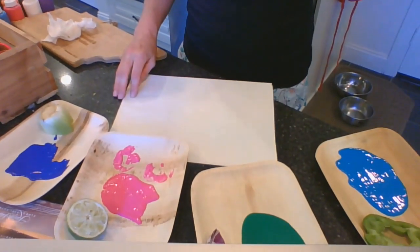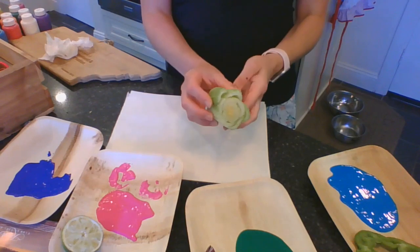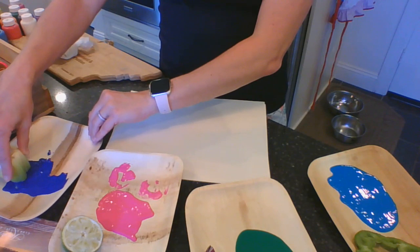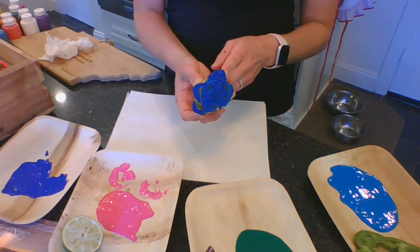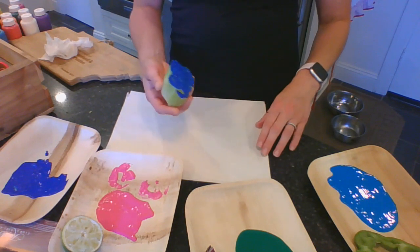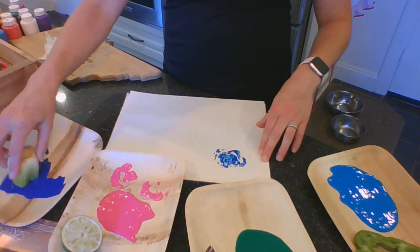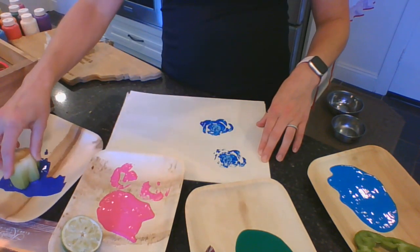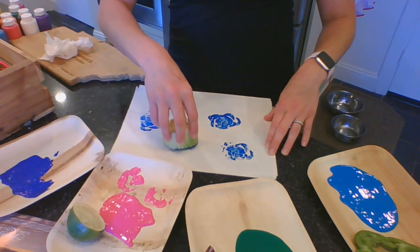I'm going to give you a better view of what I'm doing here. You'll just want to take your food scrap and dip the end of it into the paint that you placed on your plate. Make sure that you don't have too thick of a coat, otherwise you won't see the patterns come through on your paper. You can just repeat that process with your stamps and with as many colors as you like.